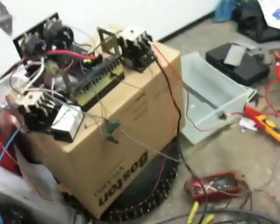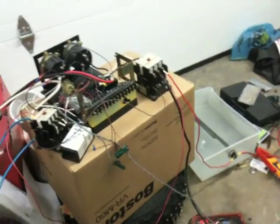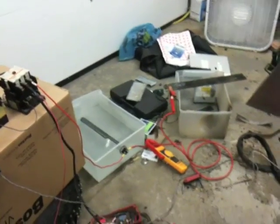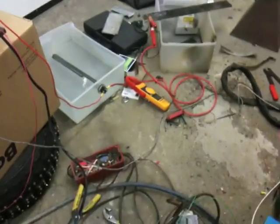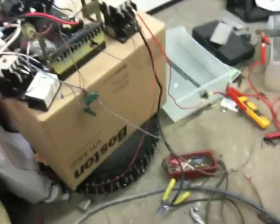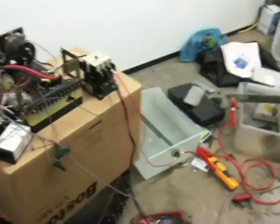Next step — I'll be ordering some bigger capacitors, some bigger diodes for a bigger bridge, bigger DC bus, a couple more heater coils, and a bigger starter coil. I'll be putting it all in an enclosure to build a CNC plasma cutter. Hope you enjoyed it.